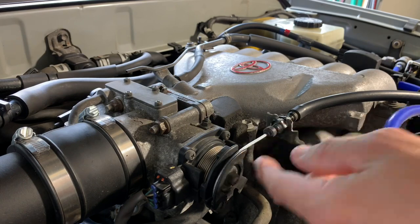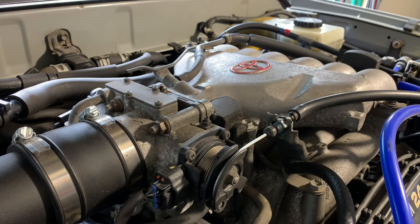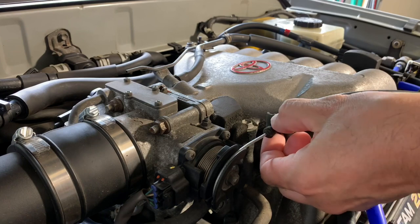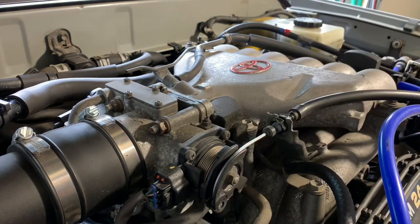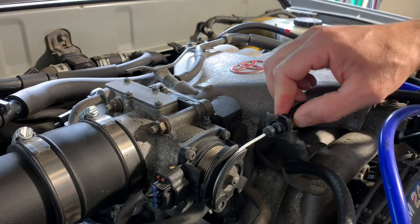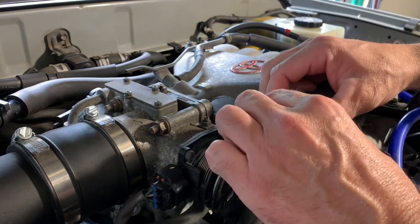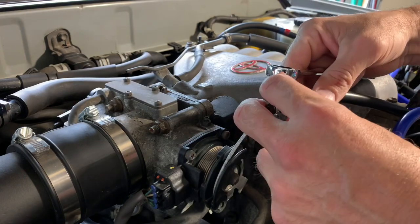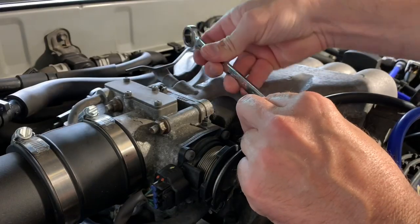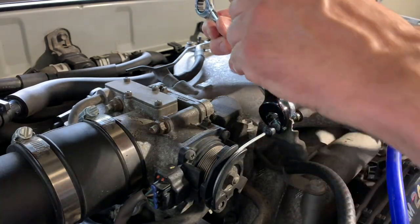This one isn't too bad. I've had other 4Runners that had quite a bit of play in this cable. This cable actually looks like it's been replaced recently. So we're going to simply break that loose just a bit, move it back just a little bit, and then tighten down that nut — a little bit at a time.